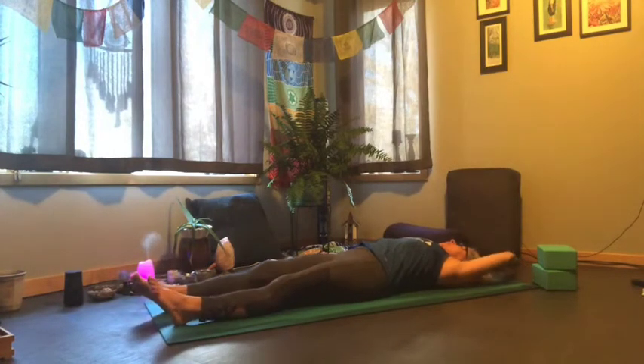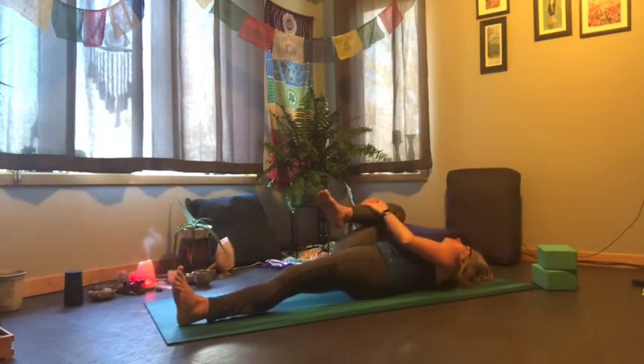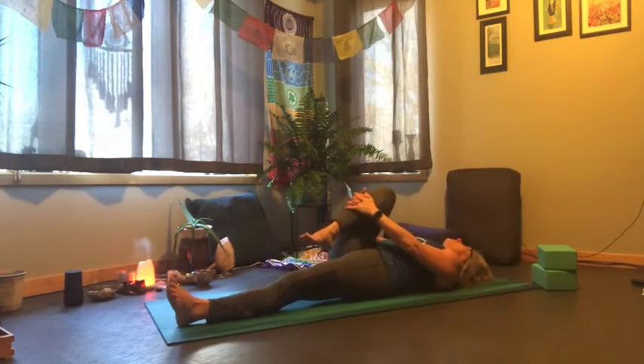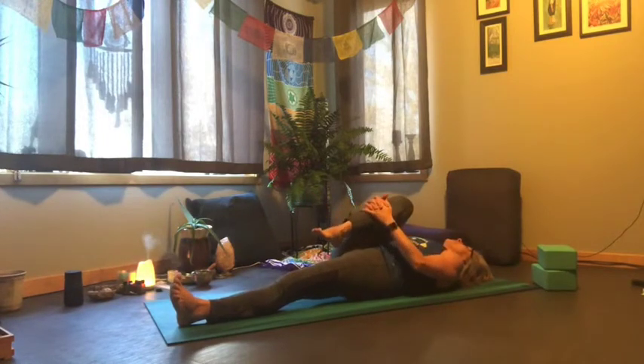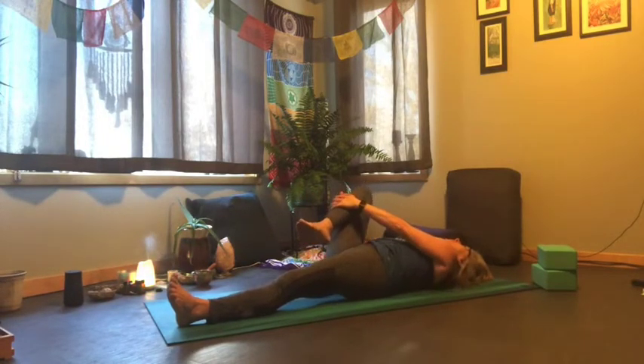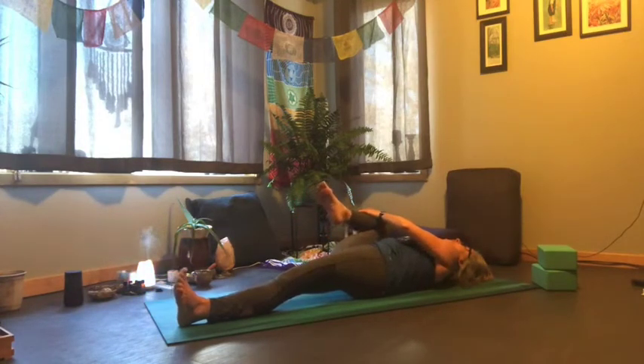Let's keep our right leg on the mat and draw the left knee in, clasping your hands around and making big circles. Letting that knee really open up to the left side, the left armpit, drawing it in.